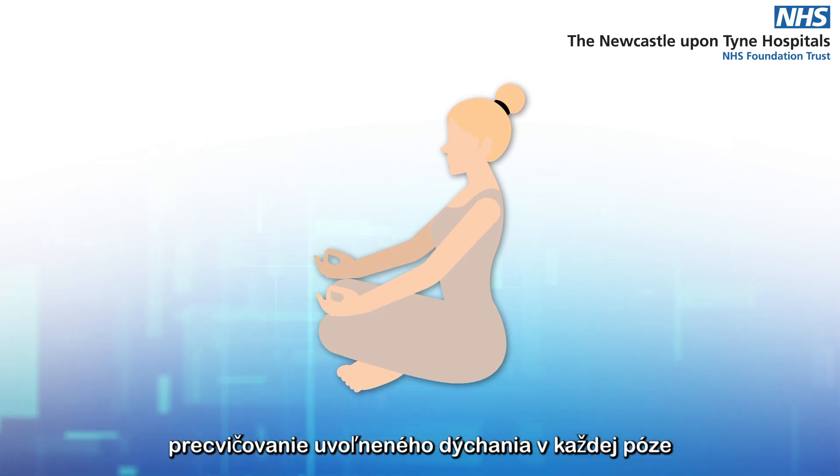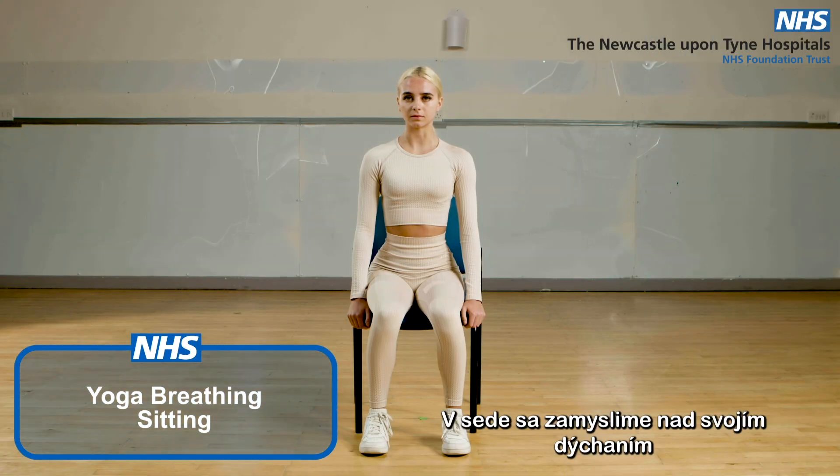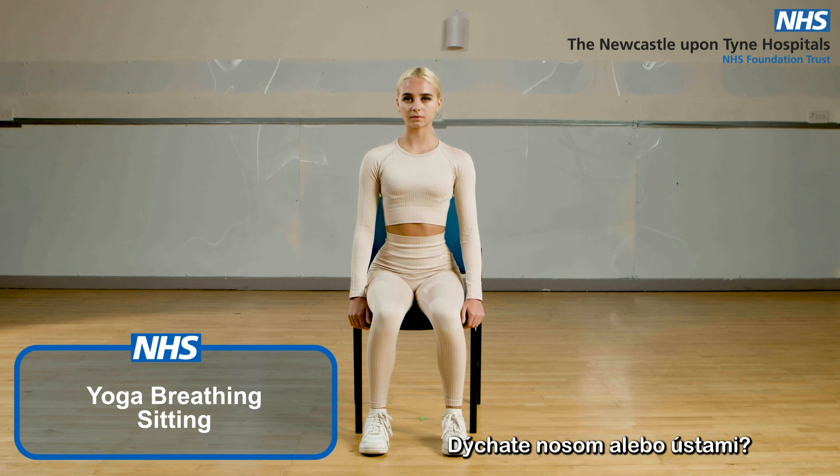Practicing relaxed breathing in each pose can help relax your mind and improve your focus. In sitting, let's think about your breathing pattern. Are you breathing through your nose or through your mouth?